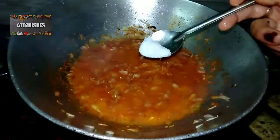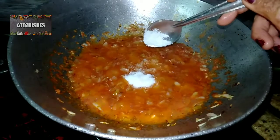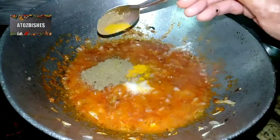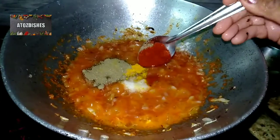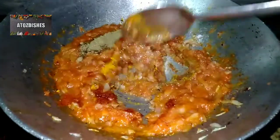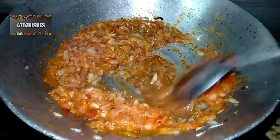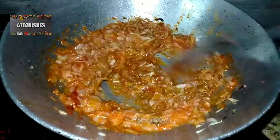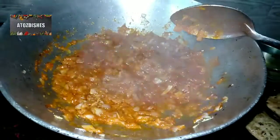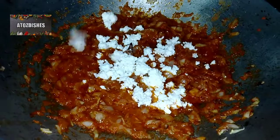Then we add salt, haldi powder, onion powder, and red chilli powder. Mix all the spices together and cook for 3-4 minutes so that the masala blends well into a good gravy. Look — it's ready.